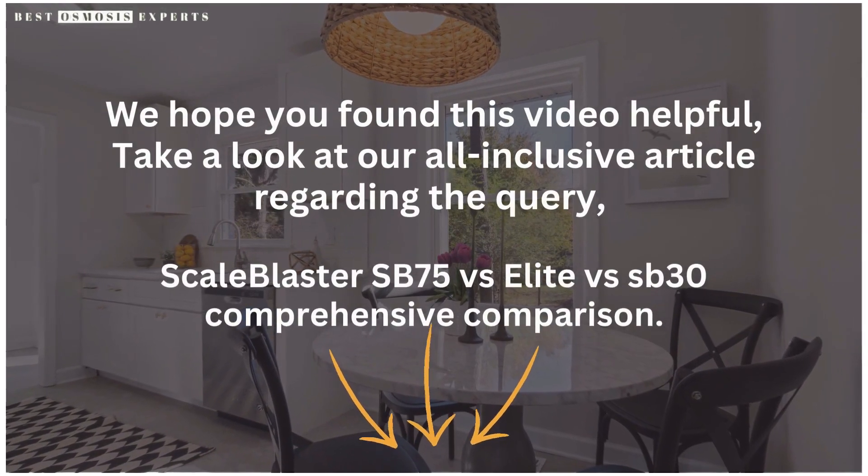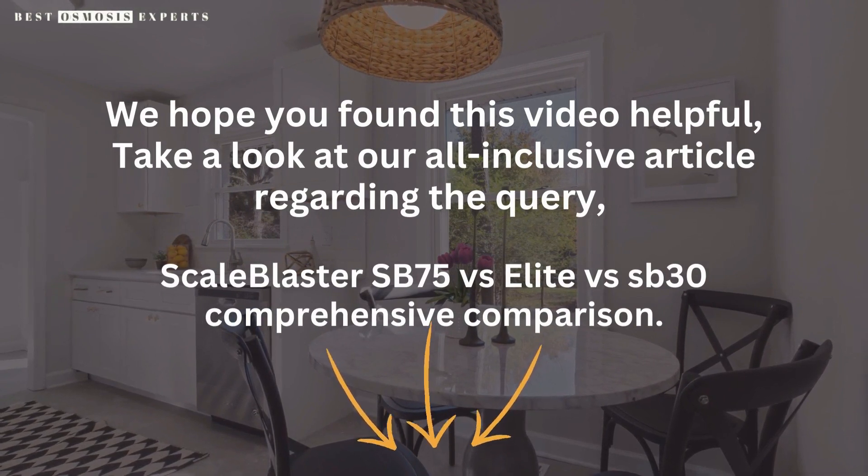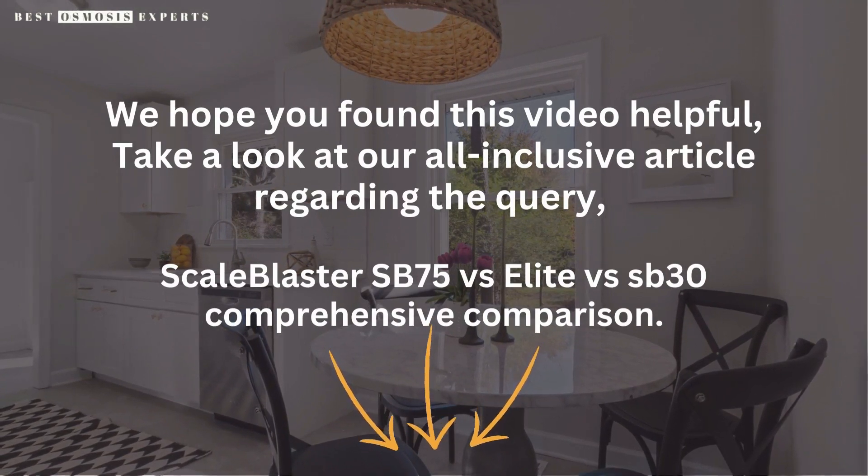We hope you found this video helpful. Take a look at our all-inclusive article regarding the query — Scale Blaster SB75 vs. Elite vs. SB30 Comprehensive Comparison — link in the description. Kindly like, subscribe, and share for informative videos like this one. Thank you.